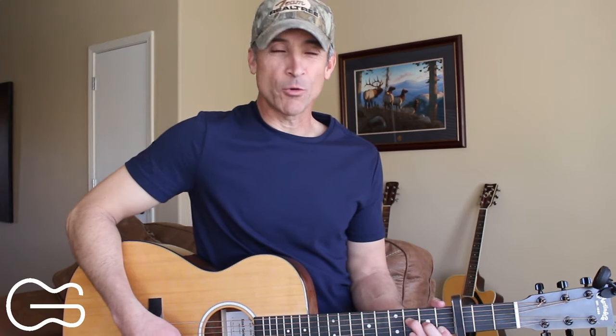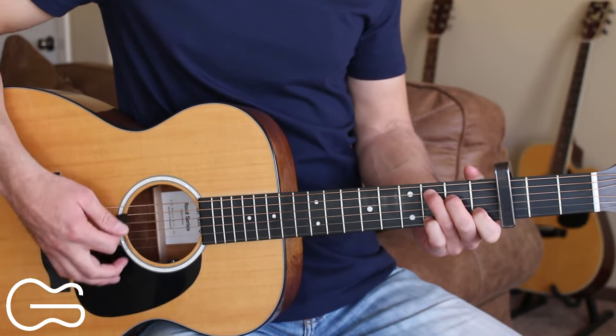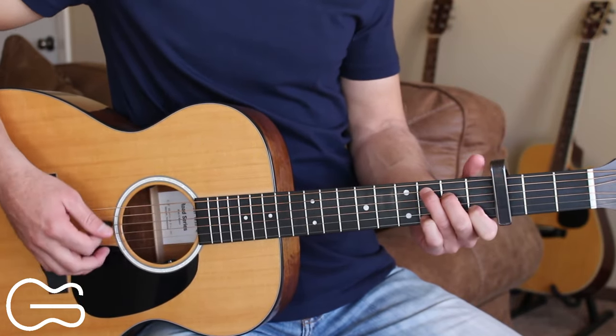We'll start out our intro on the C chord. Our C chord strumming pattern is going to be: down, down, down, up, down, up.